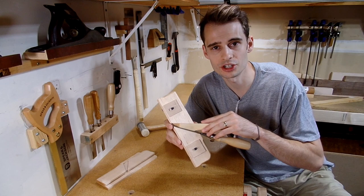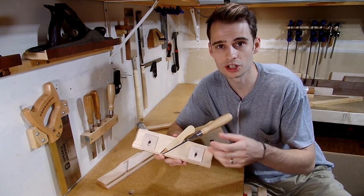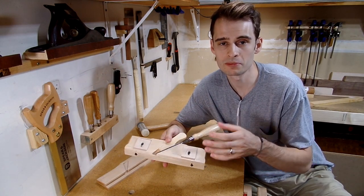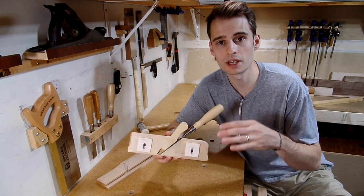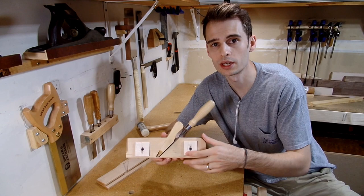This tool has been such a valuable tool to have in the shop. Something I didn't show is that after I created and shot the video, I went in and added depth stops, following the same procedure I did for making the fence, and they've been super helpful in making sure that the rabbet is the same depth all the way across.